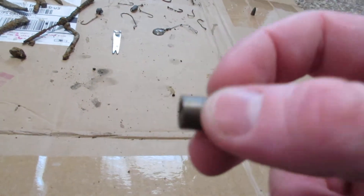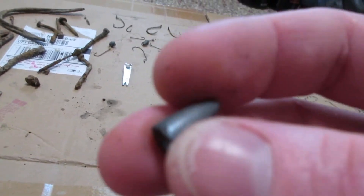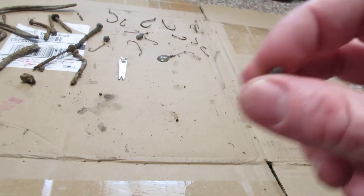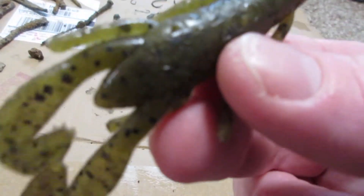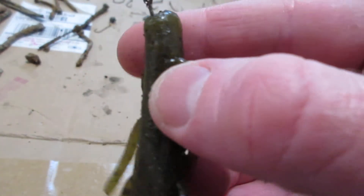I got this sinker, and I got this sinker. And then I got this — those last two sinkers and this speedcraw green pumpkin are the only keepable things that I got.